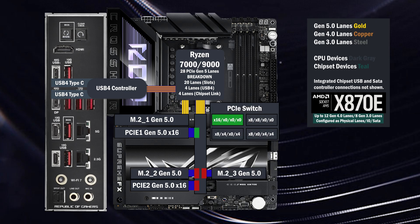If only the first x16 slot is used, all lanes go to that slot. If the second x16 is used, eight lanes go to the first and eight lanes go to the second.